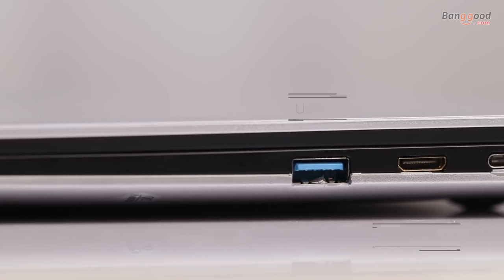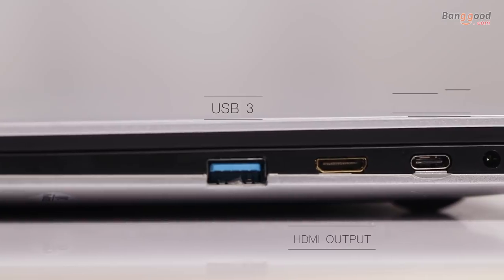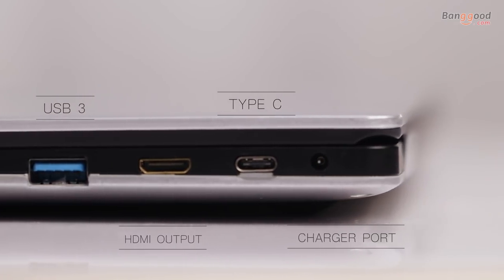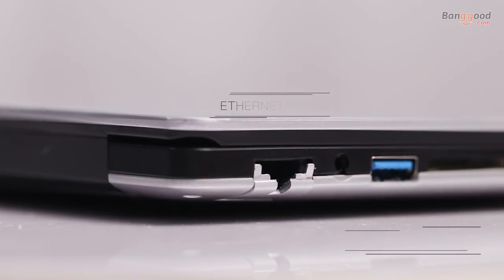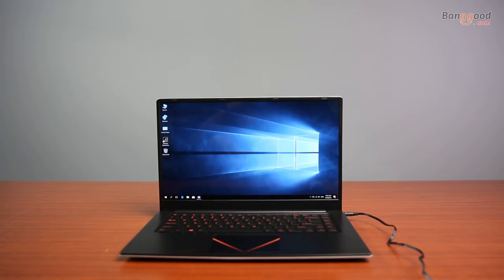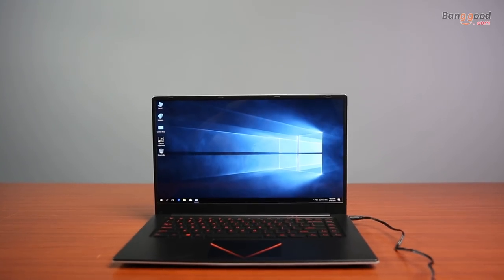The port selection is good — it has a standard array of USB 3, mini HDMI, Type-C port, charger port, SD card slot, 3.5mm headphone jack, and also an Ethernet port. The TBAO runs with a total of 6 gigabytes of RAM.